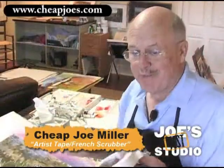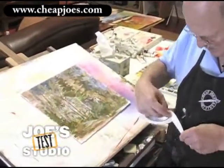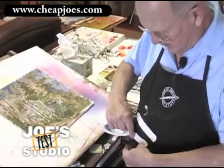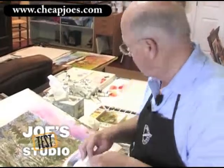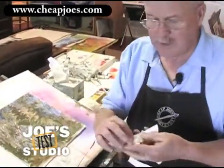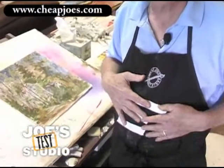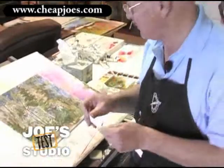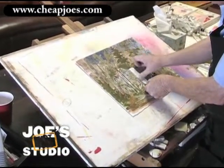First I'm going to show you about the Artist Tape because it's such a handy product. I'm going to take a little piece and put it on my apron right there, then take another little piece and put it on the apron. I'm not doing that just for the fun of it — you don't want to go directly from the roll of tape to your painting. You actually want to put it on your jeans or your shirt somewhere, and that helps remove some of the tack from the tape so that it won't tear when you pull it up from the painting.